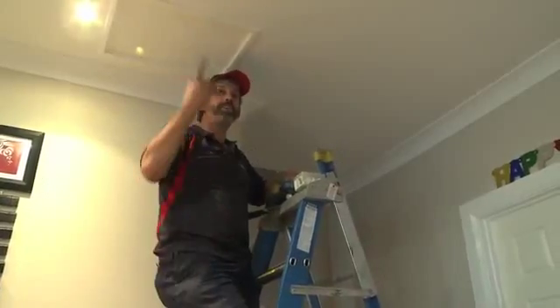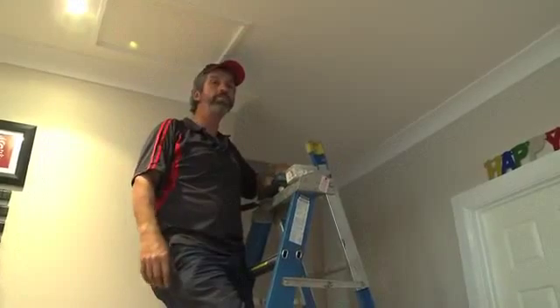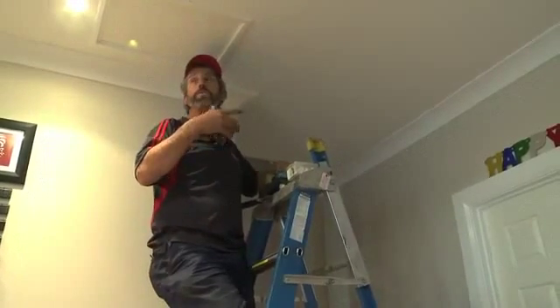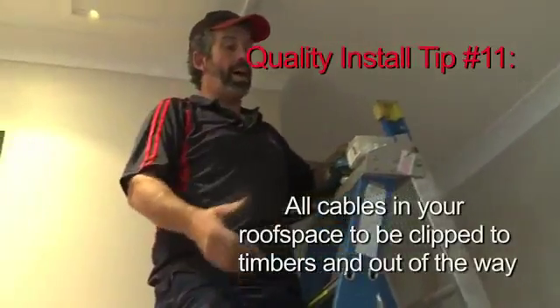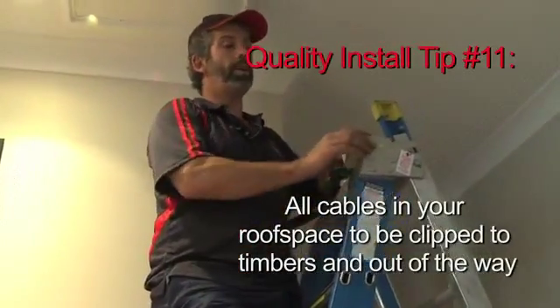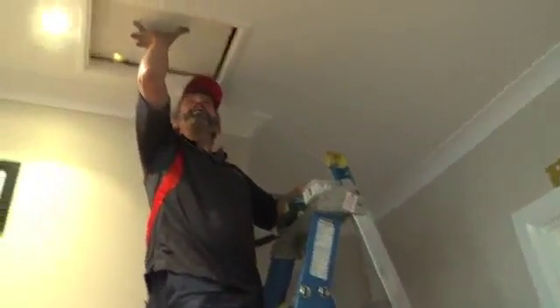As you saw earlier, I've run the cables along the eaves on the outside in the roof. But now I've got to go inside the roof, so I've got to bring the cable across and out through the penetration. I'm going to clip my cables down to special clips that attach to the timbers inside the roof. Okay, so in I go.